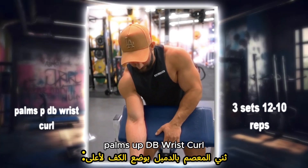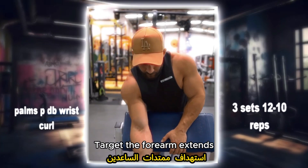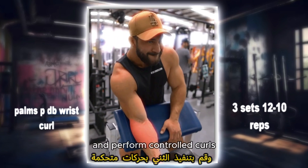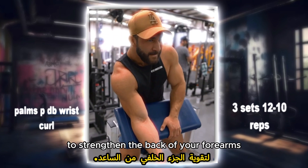Palms up DB wrist curl: target the forearm extensors with this variation of wrist curls. Hold the dumbbells with your palms facing up and perform controlled curls to strengthen the back of your forearms.